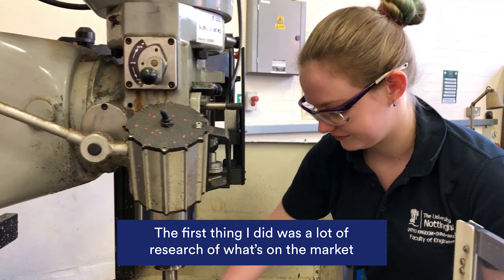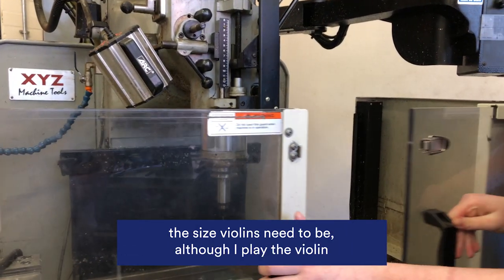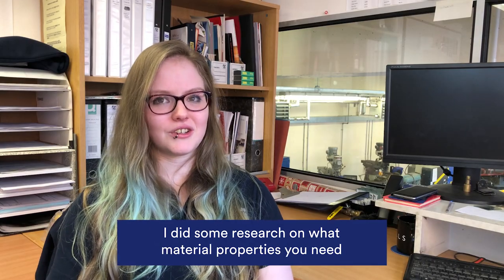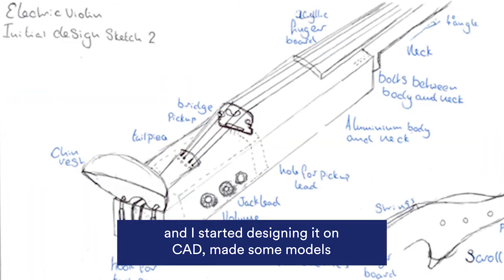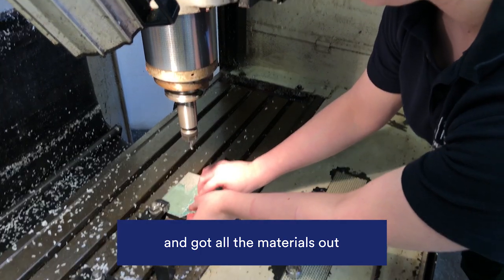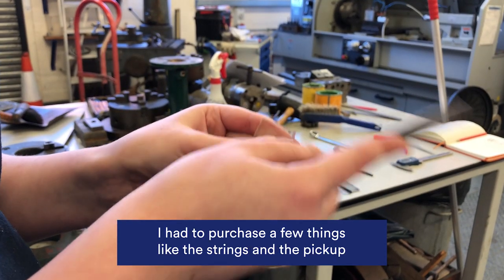The first thing I did was a lot of research on what's on the market, what size violins need to be — since I play the violin I didn't really know the technical stuff behind it. I did some research on what material properties you need, electrical violin-wise and bridge-wise. I started designing it on CAD, made some models, got all the materials out, manufactured the parts, assembled it all, and tested it.